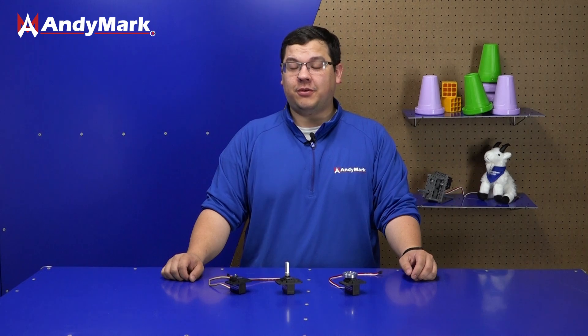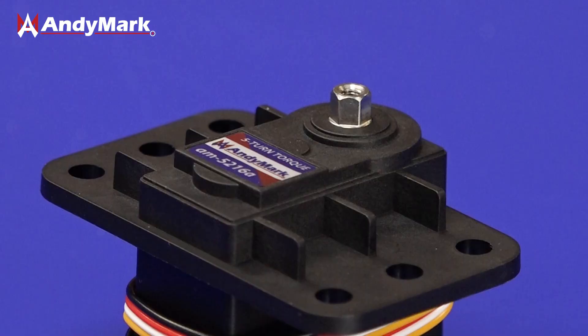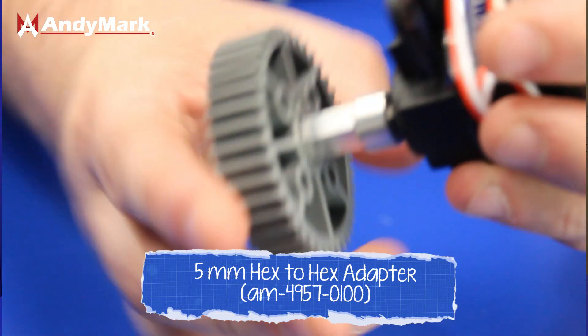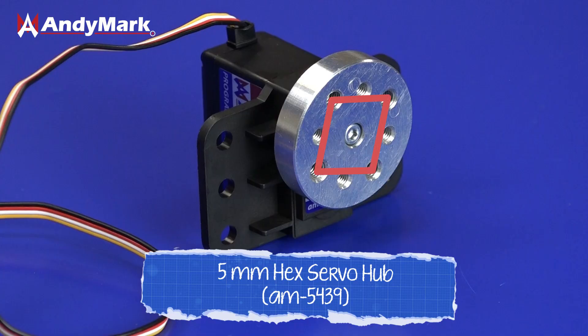We have a couple of accessories that can pair with your servo to add additional functionality. With the base servo it comes with a normal 5mm hex output shaft. On top of this you can use a shaft adapter for 3/8 hex, or our hubbed adapter which has both a 10-32 hole pattern and an M4 hole pattern for attaching various different types of components.